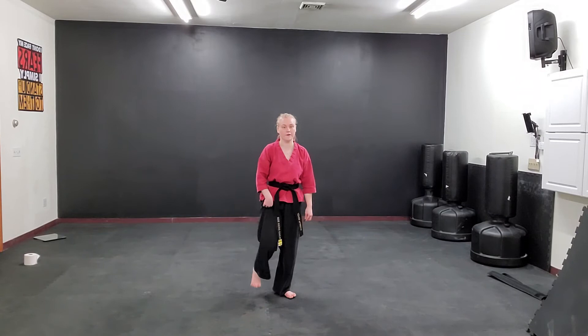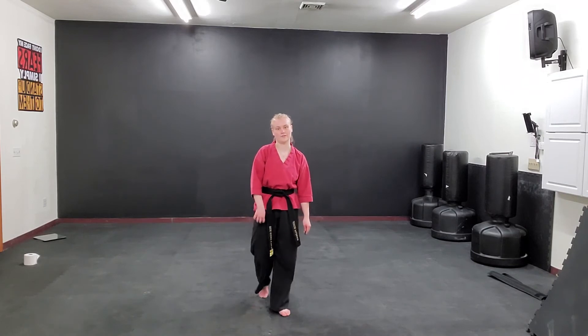So our hook kick and our round kick are our snap kicks — we want to hit with the ball of our foot. When we do our side kick, that is a push kick, so we want to hit with the heel of our foot. Let's push them away.